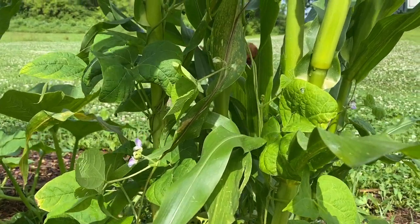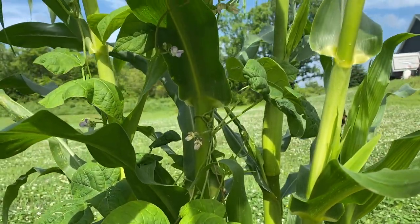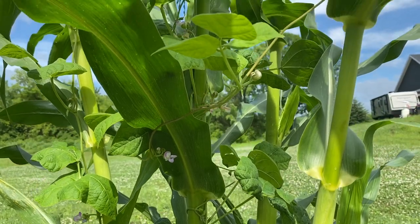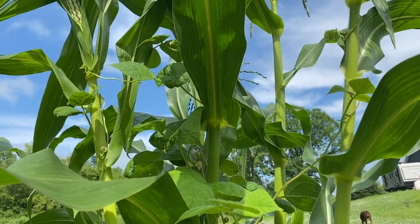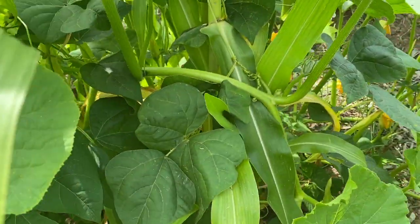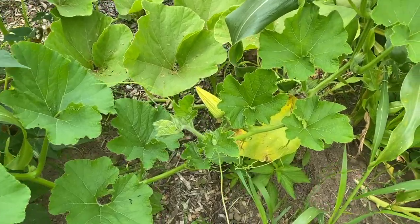Squash have big jobs in our gardens. We plant the three sisters — corn, beans, and squash — together. The corn grows tall and strong and serves as a support for the beans to climb. The beans provide nitrogen for the soil. The squash vines cover the ground, keeping the moisture in the soil and providing shade to prevent excessive weeds.